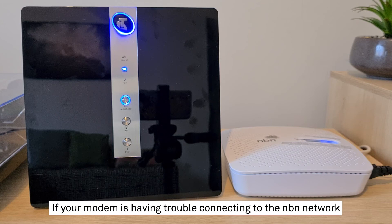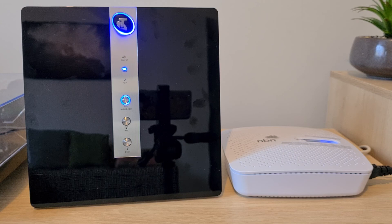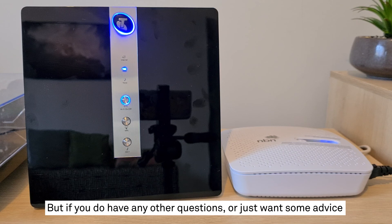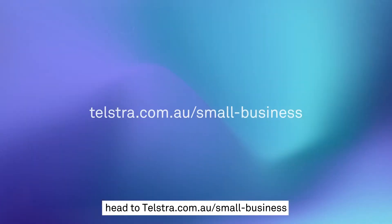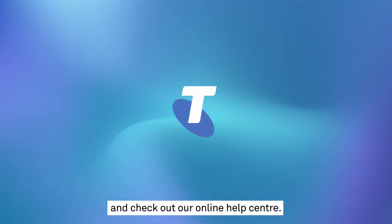If your modem is having trouble connecting to the NBN network, try turning it off, waiting a minute, and turning it back on again. And we're done — it's as easy as that. But if you do have any other questions or just want some advice about getting the most out of your internet service, head to telstra.com.au/small-business and check out our online help centre.